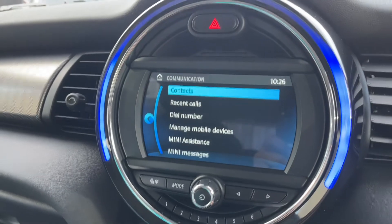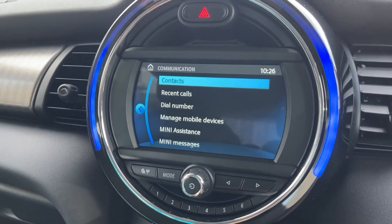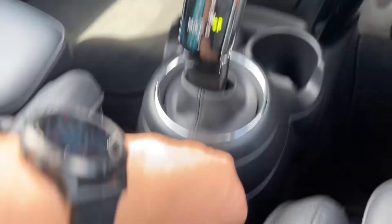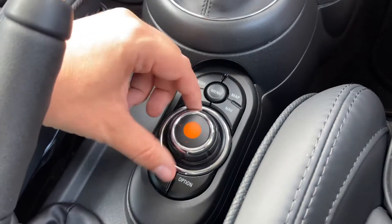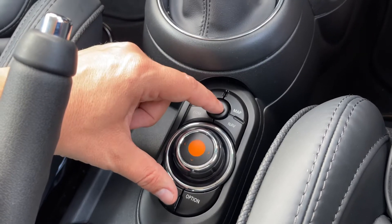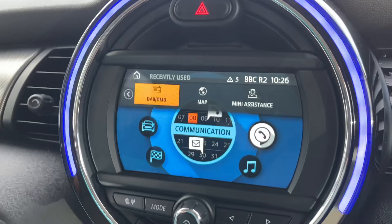You would then manage mobile devices and follow the instructions on screen. As you've seen, the screen is touch screen, but you can also make all of the movements on the screen using this dial just here and the collection of buttons that surround it. So for example we're on the main menu at the moment.